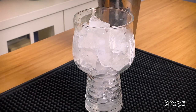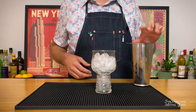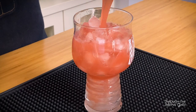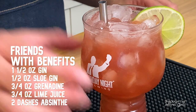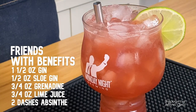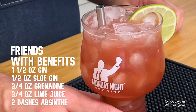And lastly, an ounce and a half of gin. Eric calls for navy strength in his recipe, which I am sadly lacking at the moment, so I'm just going to use regular strength. Now let's add ice and give it a shake. I don't have a traditional pearl diver glass like it's pictured on the Boilermaker menu, but this glass from Monday Night Brewing in Atlanta looks close enough to me. Let's garnish with a lime wheel and drop in a straw. There we have it — the Friends with Benefits: gin, sloe gin, absinthe, lime juice, and grenadine. A unique and delicious combination.